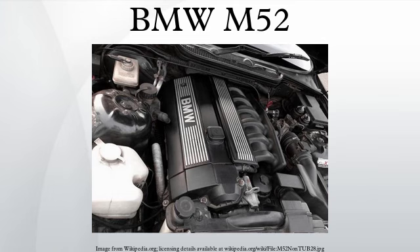S52: The S52 is a higher performance version of the M52 which was developed for the North American E36 M3. The S52 was a lower cost alternative to the S50B32 engine used for the E36 M3 produced for the rest of the world, which was based on the S50B30 rather than the M52.